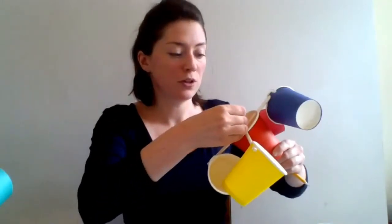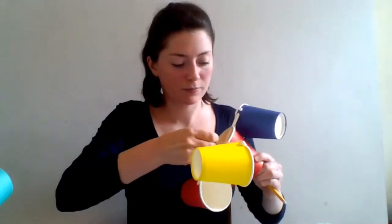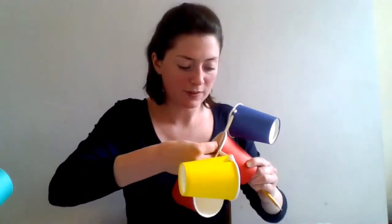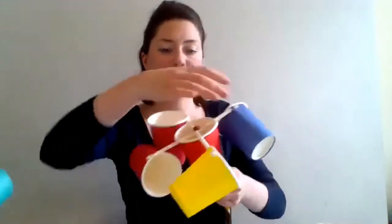The next thing you want to do is take your pencil and push it through the hole in the base of the middle cup, making sure the rubber or eraser is pointing upwards. Then attach the straws to the eraser using your push pin — just push it through the two straws and then into the eraser to connect them together, once again being careful with the pin.